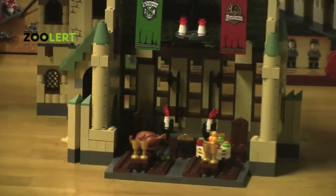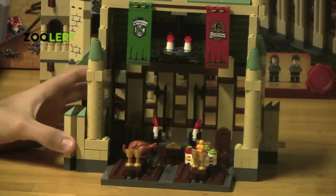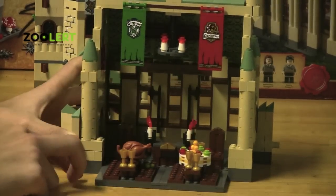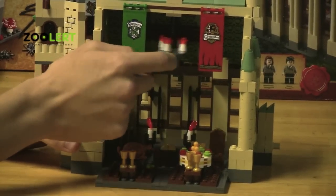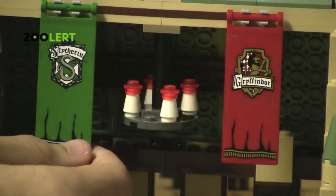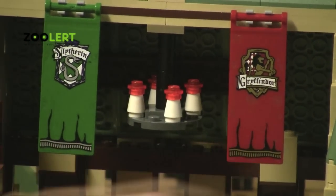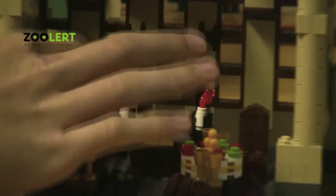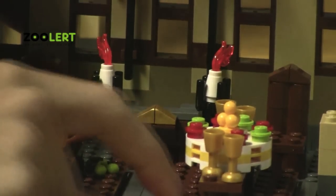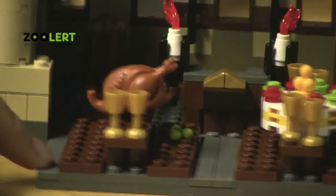Now on to the inside of the castle. I definitely have to say that it is very detailed. You've got both the Slytherin and the Gryffindor tables, and you've got this nice swiveling lantern on the very top. You can also move these signs. Here we have the head of the table which you can seat people onto, and there are also tables which you can seat any Slytherin or Gryffindor characters.